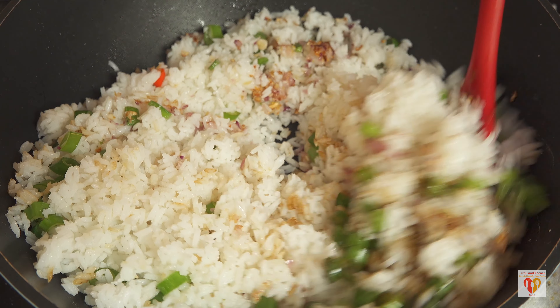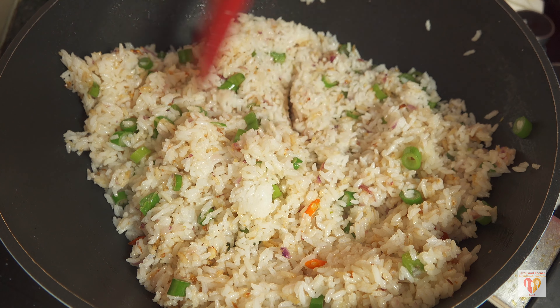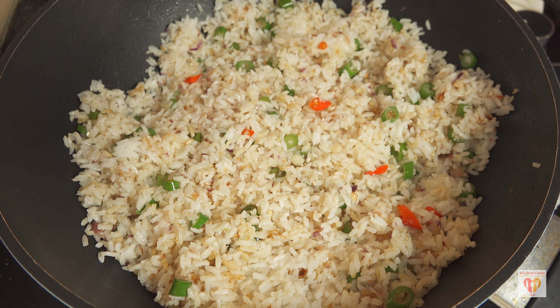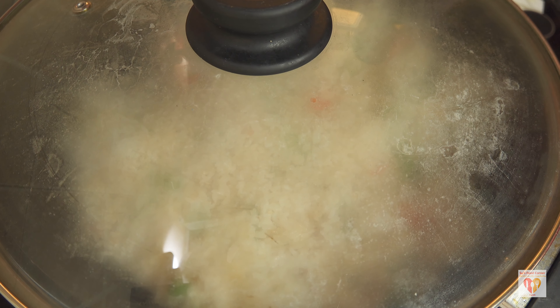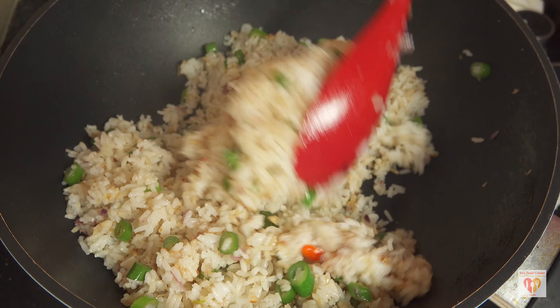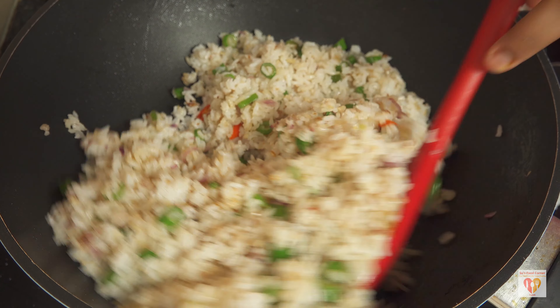As you can see, because I've used Govind Bhog rice, it has a different texture — this fried rice is going to be nicely moist, not dry, with a very nice taste. It can be enjoyed solo; nothing else is required. Give it a mix and reduce the flame to low. If your rice is very dry you can sprinkle a little water, but my rice was nicely moist. I covered it on low flame for around two minutes so the steam naturally mingles with all the flavors.